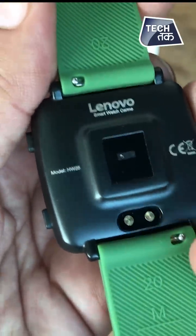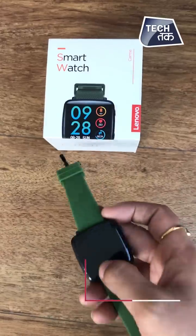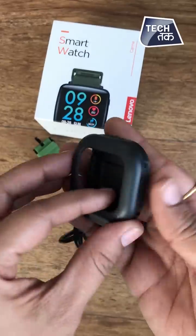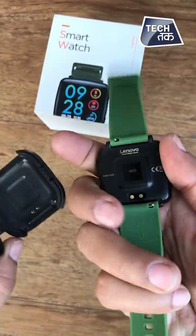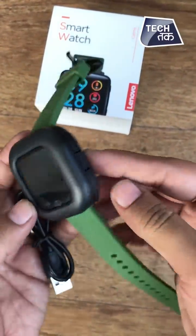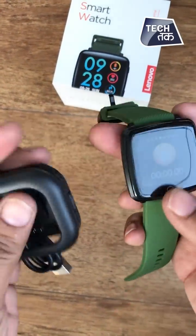Here we have the sensors, and this is the charger point. So let's keep the watch here — and here is the charger. You connect this to the USB side at the adapter. This is how you open the case and attach the charging points, and this is how it will charge. The casing is good and it is comfortable to charge the watch.